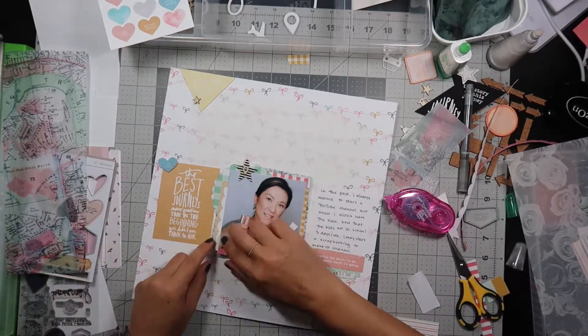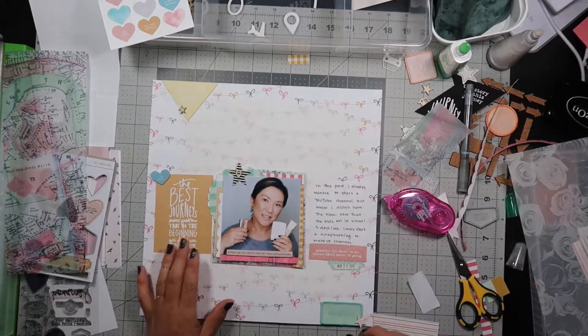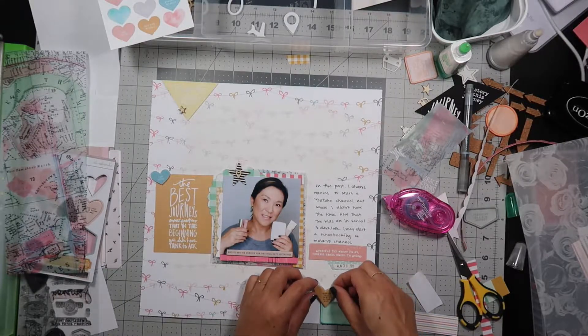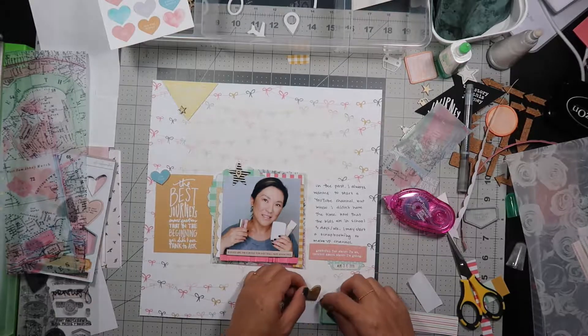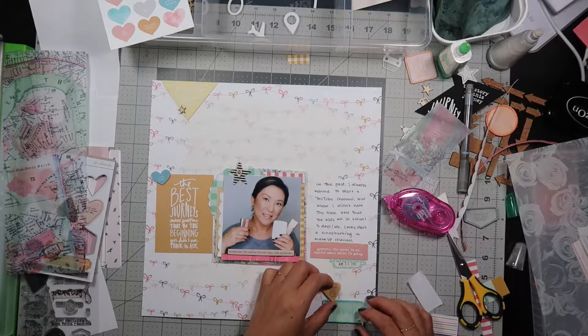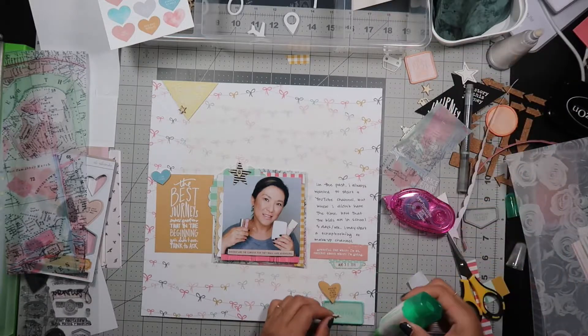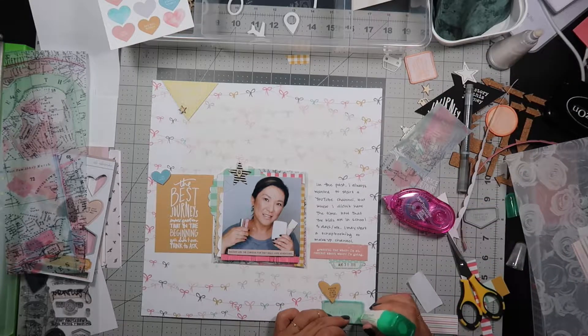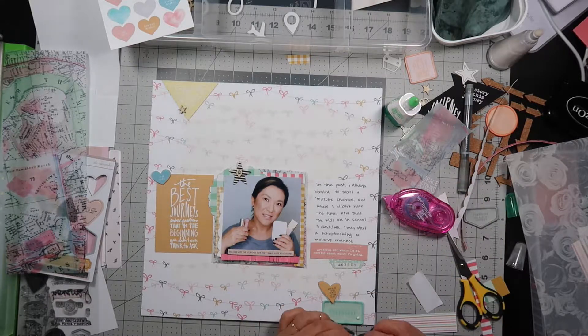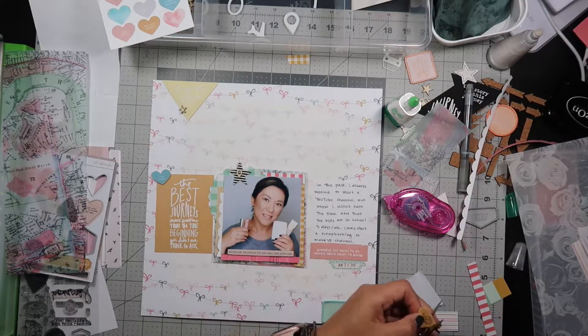I pop up my picture and then I'm trying to decide what to do next. I find a yellow chipboard heart that says 'wherever you go, go with all your heart.' This is a reminder to me to just go for it instead of just thinking about it — I have a habit of thinking about things way too long and not implementing on my thoughts.